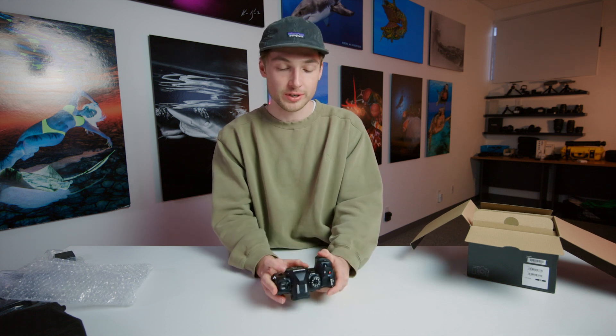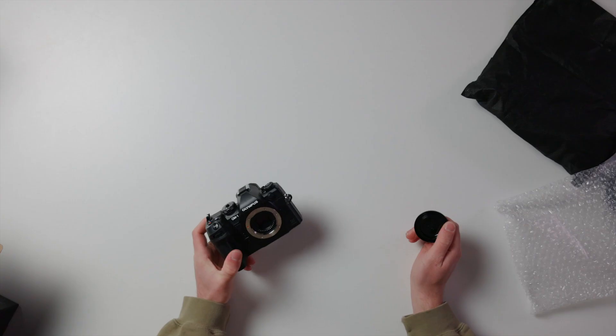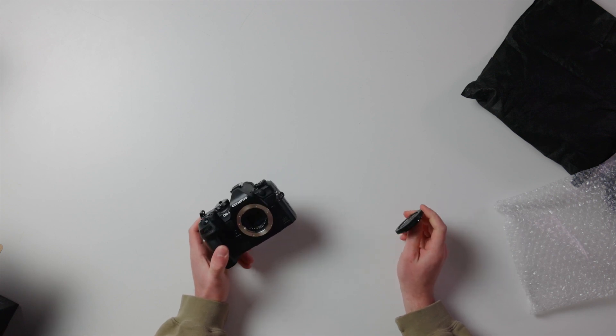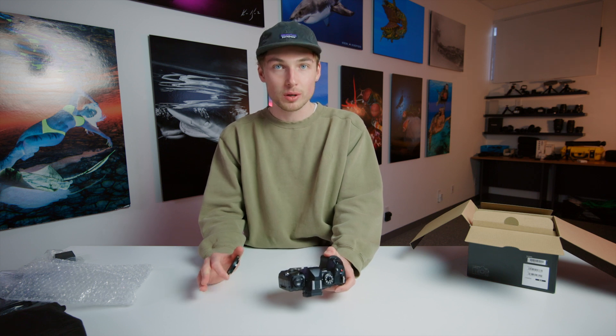In no particular detail, just some standout specs and first observations: this is a 20.4 megapixel micro four-thirds sensor with five-axis in-body stabilization. It's actually able to capture up to 50 and 80 megapixel images using a high-res tripod mode.